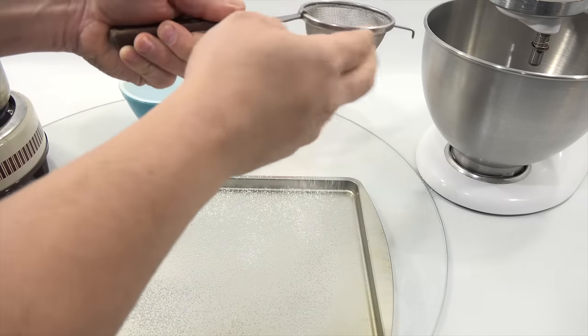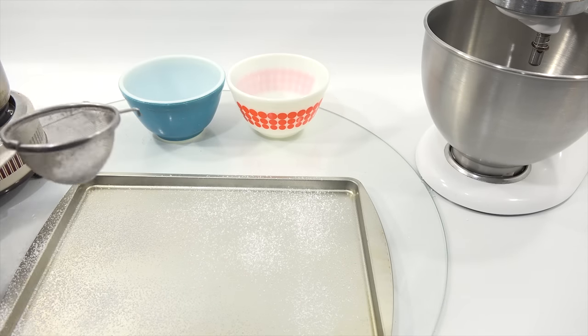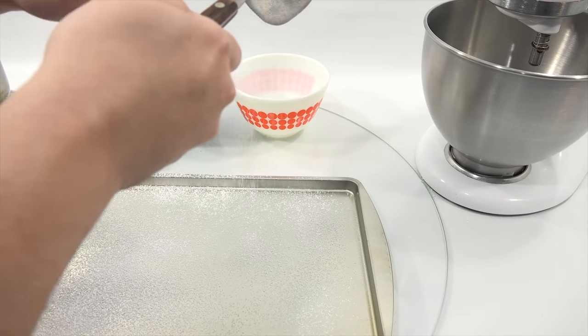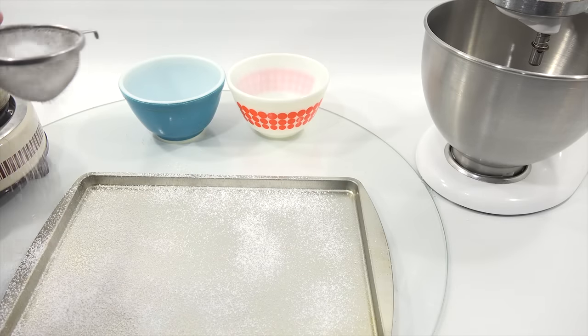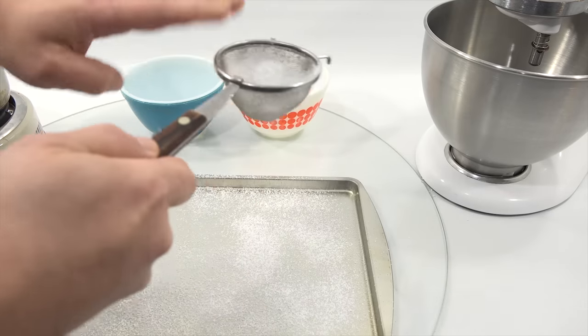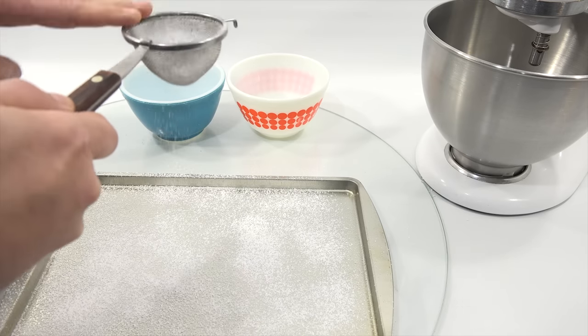That's step one done. When I come back I'll be on step two. That is a nice coating. All right, I'll be back now — the tray is almost empty — ready for the next set of steps.